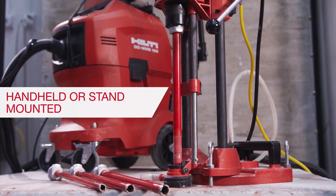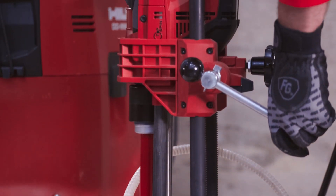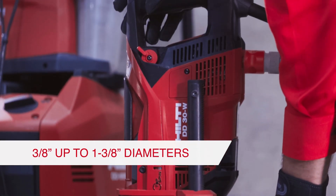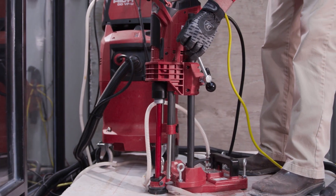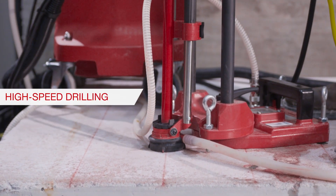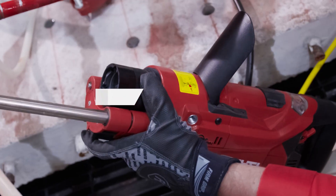The DD30W and SPXT bit eliminate the hassle. The DD30W's drilling range is from 3/8 inch to 1 and 3/8 inch. Lower drilling noise than a combi hammer makes it well suited for use in occupied buildings. With 8700 RPM, you can drill five times faster through rebar than using combi hammers.